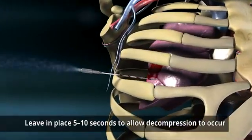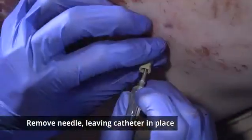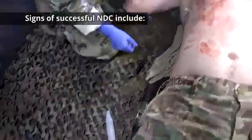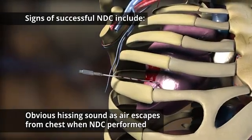Leave the needle catheter in place for 5 to 10 seconds to allow decompression to occur. Then remove the needle, leaving the catheter in place. Assess for successful needle decompression. Signs of success include an obvious hissing sound heard as the air escapes from the chest when NDC is performed.